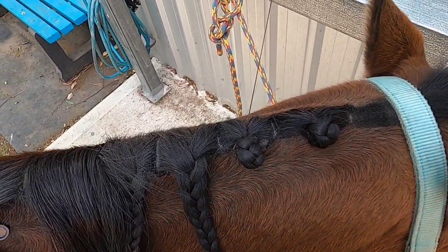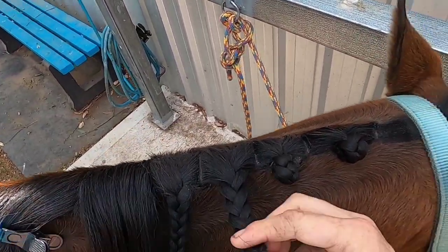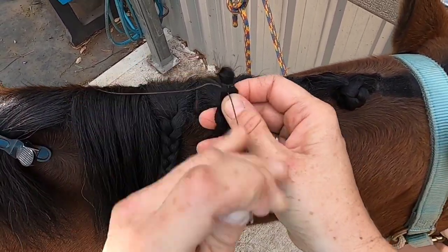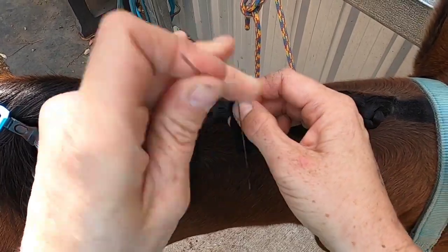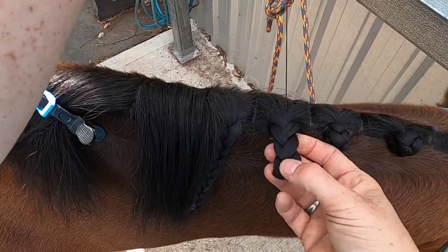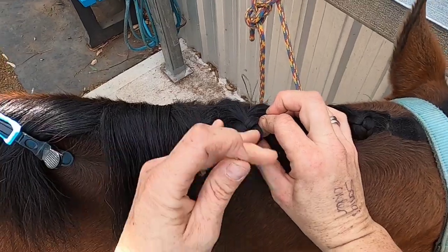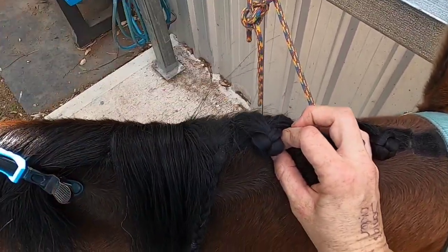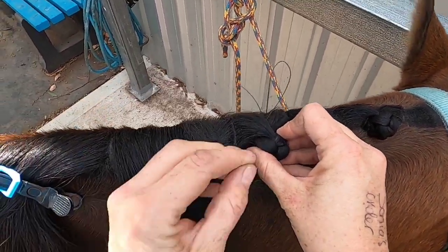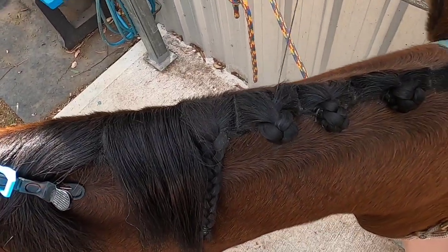So this is now the looser plait — same end. I'll do it underneath there because it won't secure in otherwise. Just go back and forth a couple of times quickly to secure that in.